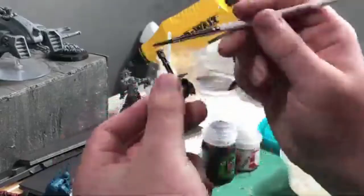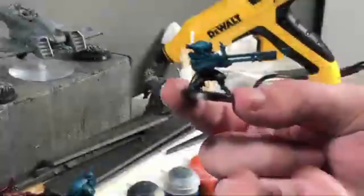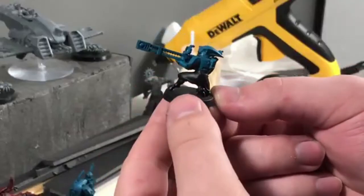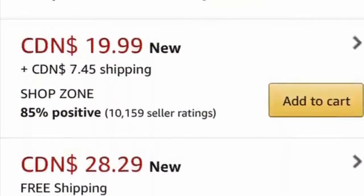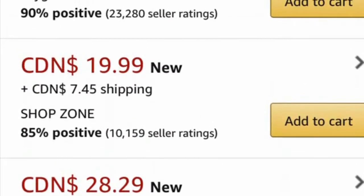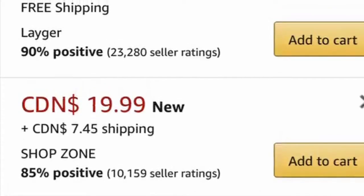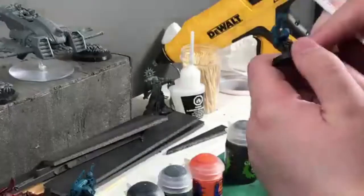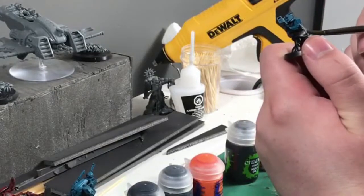We're using three coats of this teal color, Sotek Green — it just gives it a nice coat in case you miss something. We're also using a monster brush. I would recommend using a Regiment brush by Army Painter, but my game store doesn't have one, and I'm not paying $30 for a paintbrush on Amazon, so we're just going to wait for them to come back in stock.